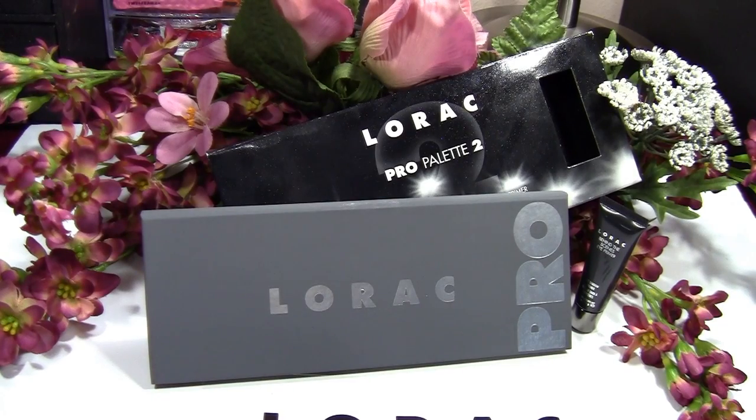Hi everyone, it's Goddess Lily and welcome back to my channel. In this video I'm going to be showing you the Lorac Pro Palette 2 that I picked up from my local Ulta.